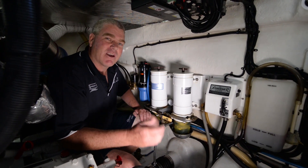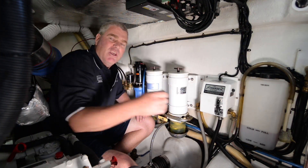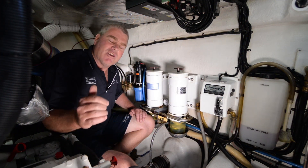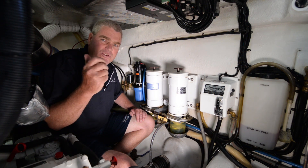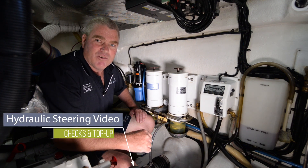Fluids. There's an old saying: if it comes out, you've got to put it back in. So make sure you've got some on board. You need coolant, engine oil, transmission fluid, and steering fluid. And of course, if it's a bit notchy, check the link below and I'll show you how to top it up.